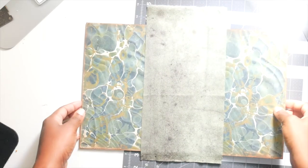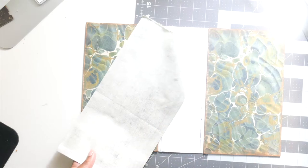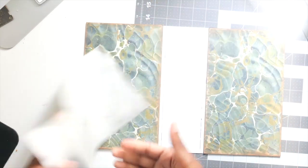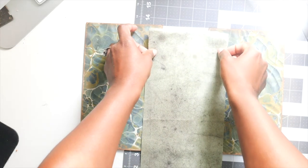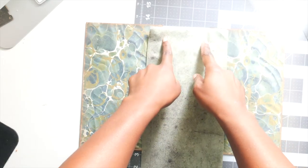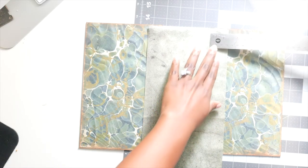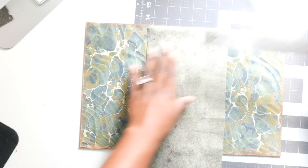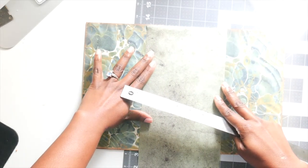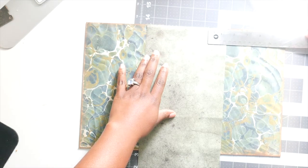I have cut my fabric. Let me make sure there's nothing stuck in there. I'm just trying to make sure I have enough fabric on either side before I glue anything down. I have about an inch on this side, not quite an inch on the other, so I'm going to move it over to make sure they're pretty even on either side.